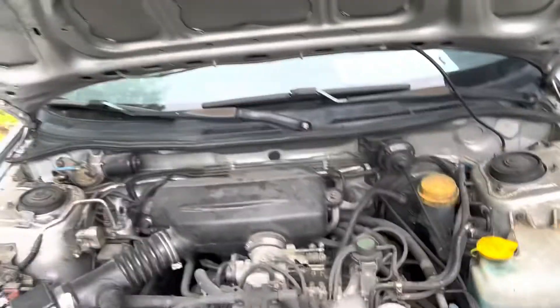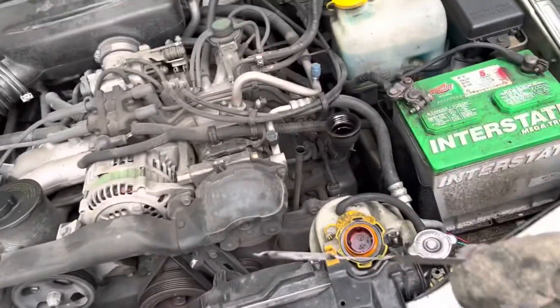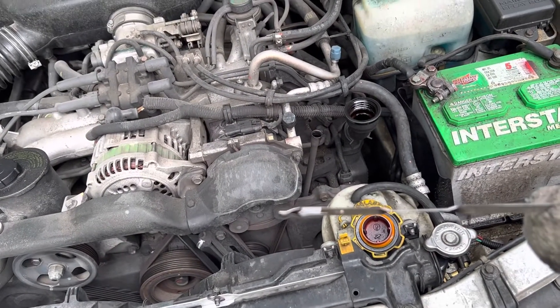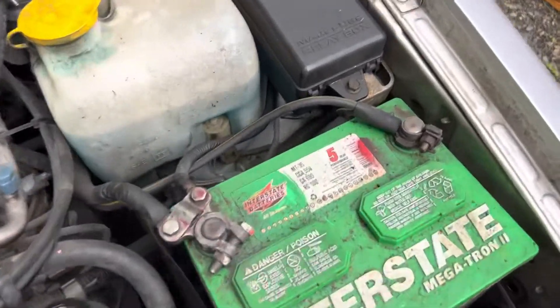It's very simple to change your oil, especially if you've got one of these fantastic Subaru vehicles, especially from the 90s. These things are built like a tank. You can drive them even when you have a rear main seal leak — you can drive them for miles and miles. I think I've driven this one probably 60 or 70 thousand miles since I've owned it.